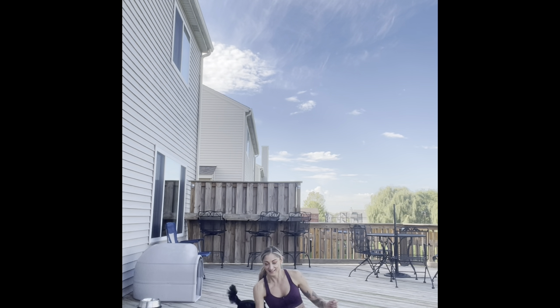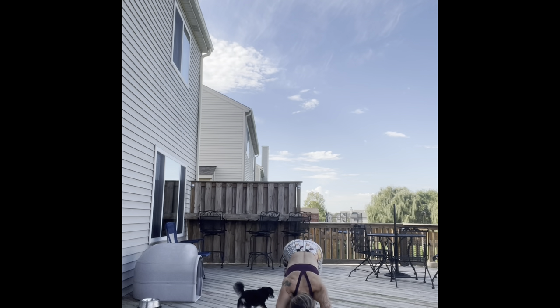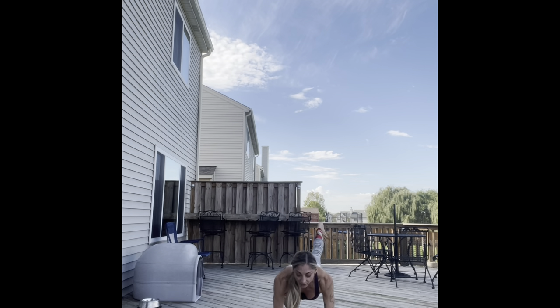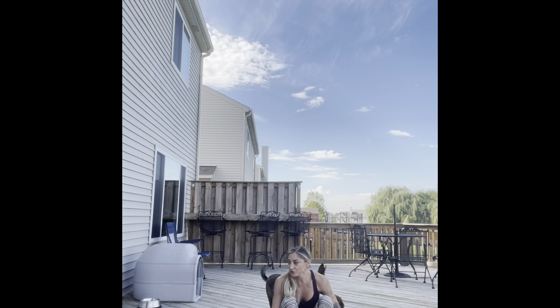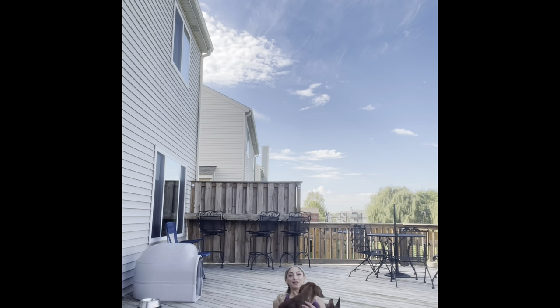We're going to take it back to plank. Plank and leg lift here, leg lift here. Down dog. Rest. Awesome job. Taking it back onto our back or onto our elbows. Open closed. I'm just feeling the love though — all the puppies. And rest.